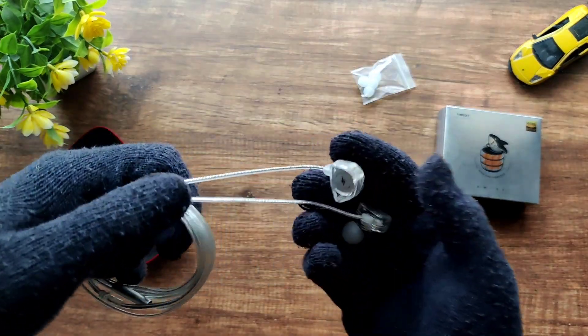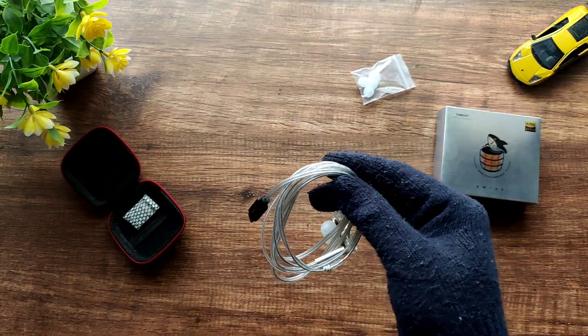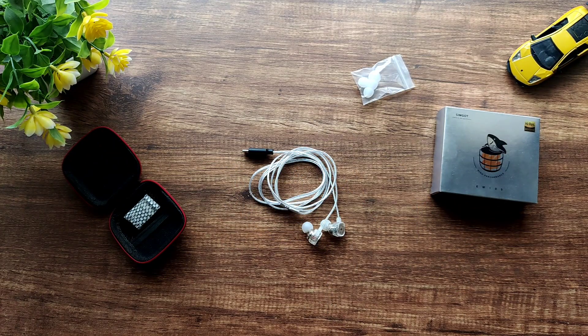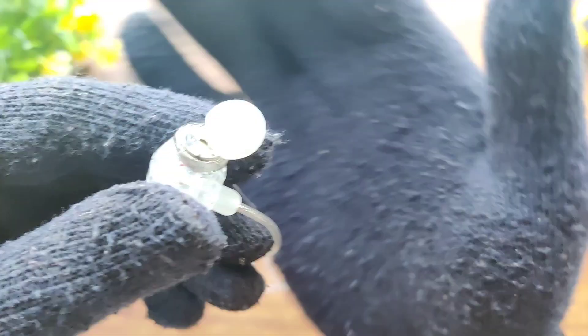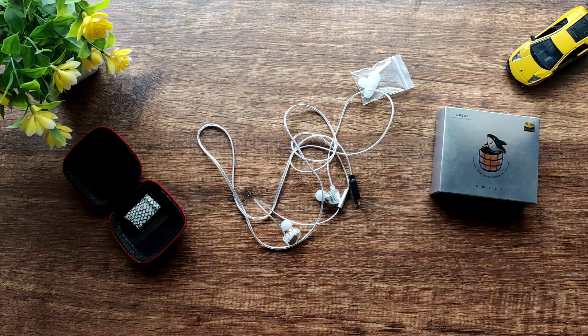Although the cable is very light and comfortable, it is also very thin, which makes me worried I might accidentally tear it off and render the IEM useless. There is also no USB-C to USB-A adapter included, so if you want to use it with a USB-A port, you'll have to purchase an adapter separately. The packaging is very barebones, as expected for $25. There is no driver flex, and I really like the transparent shell design — you can see the driver inside.